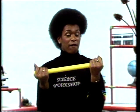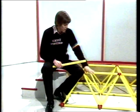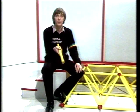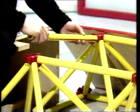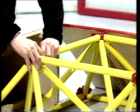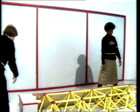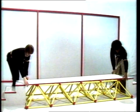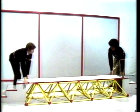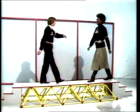I'm using tubes to build this framework. They're very light, made of a thin plastic material, and they're held together with these special joining-up bits. And with a little help from my friends — we've got a bridge! Good, isn't it?